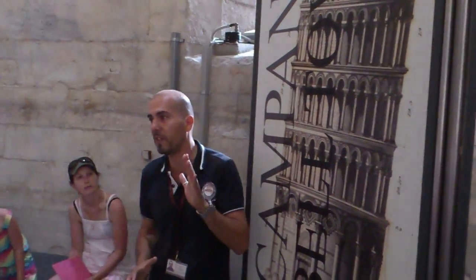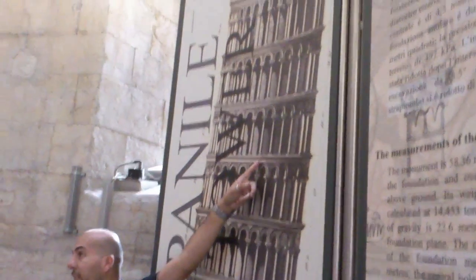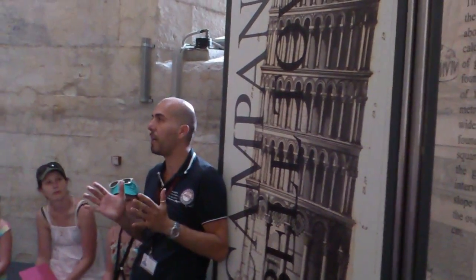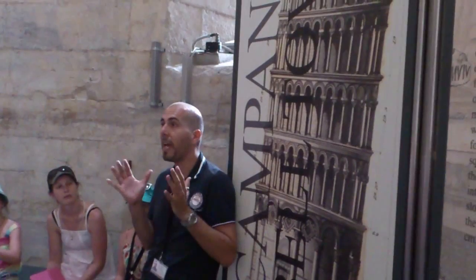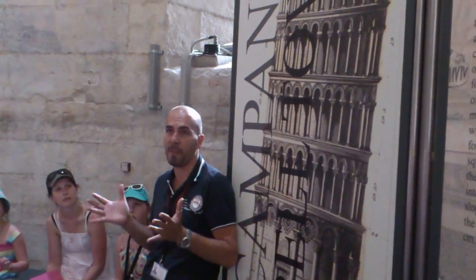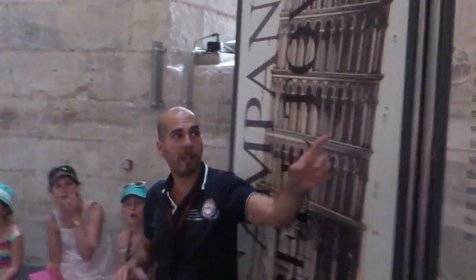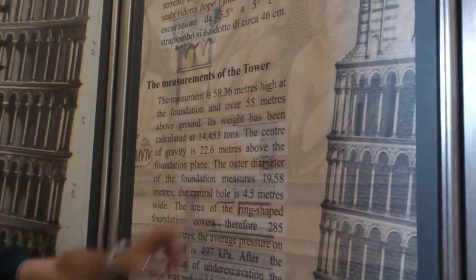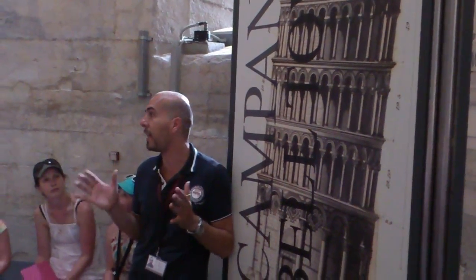Just five years from the foundation, when the tower reached the third level, the terrain underneath gave way for the very first time. Because the ground of Pisa was an alluvial ground, it was very rich in water, and the tower was already heavy. As you can see, the tower is built with pure marble, and the total weight of the tower is more than 14,000 tons. So the works were immediately interrupted until they were resumed one century later with another architect.